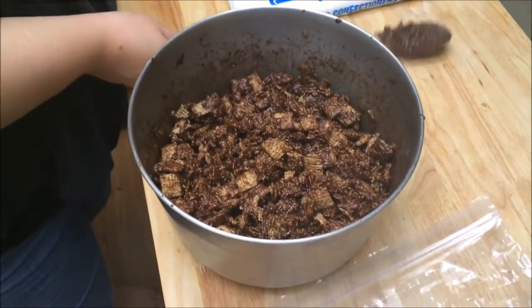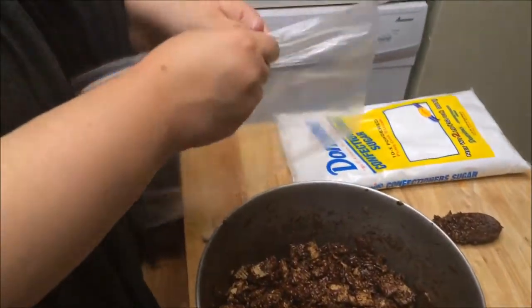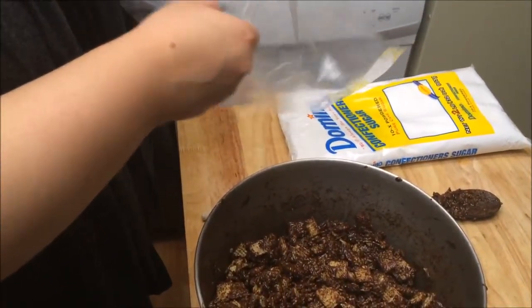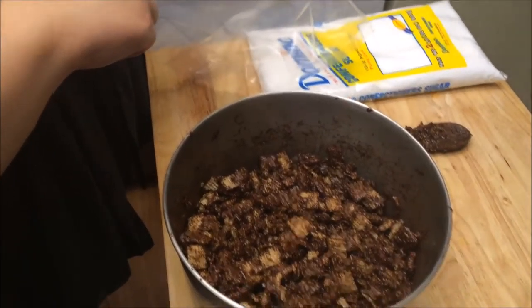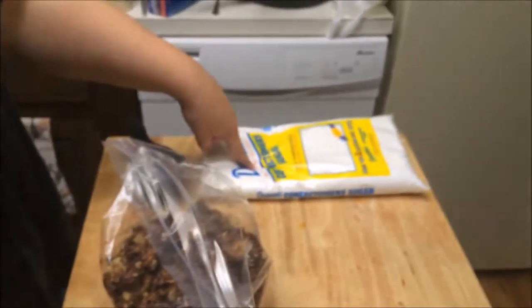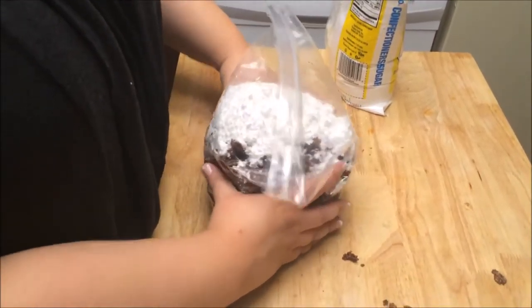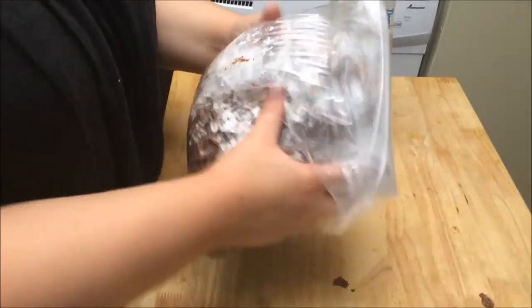Once it's mostly covered, take a Ziploc bag and pour the mixture into it. Then take one and a half cups of powdered sugar and put it in the bag. Now just shake it around.